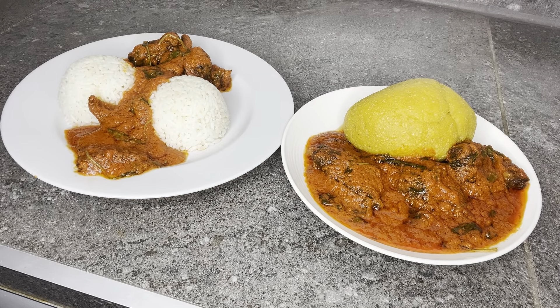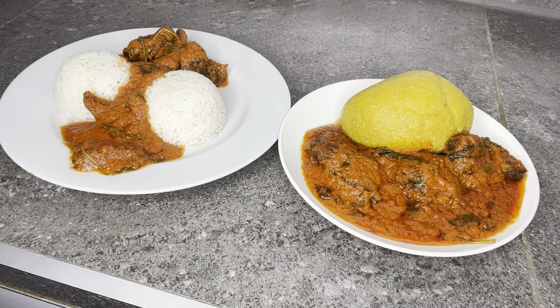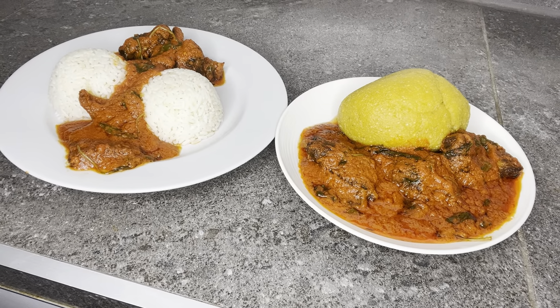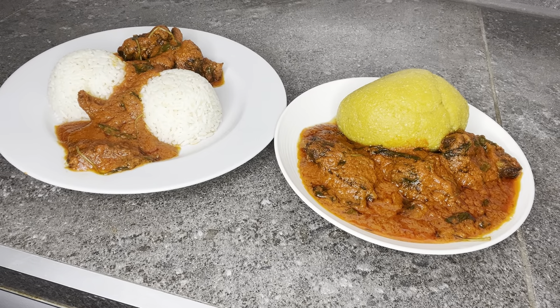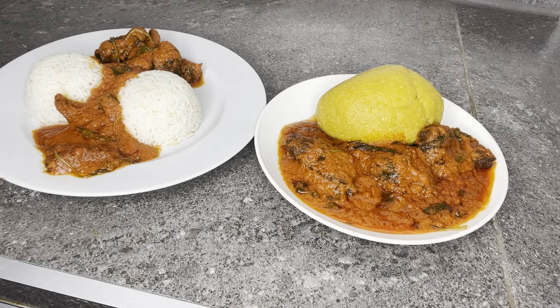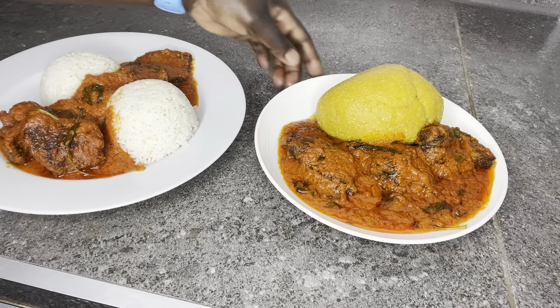We have reached the end of this cooking session. This is white rice with my vegetable stew, and right beside it is my garri swallow - eba - also with the vegetable stew. Isn't this lovely? It looks good, right? And I tell you, it tastes really, really, really nice. This stew is so good. Please try this at home and leave your comments in the comment section. Thank you so much for watching till the end - I appreciate you. Please subscribe, like, and share with family and friends.